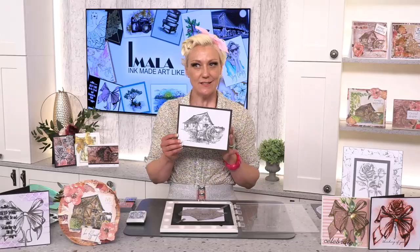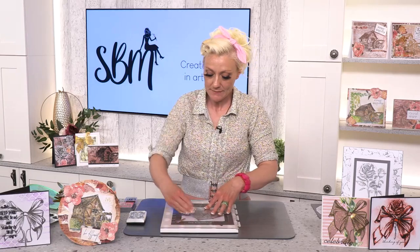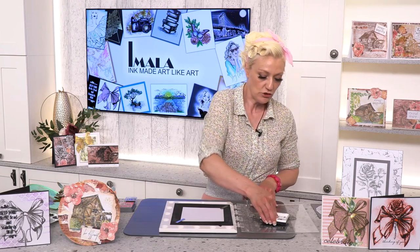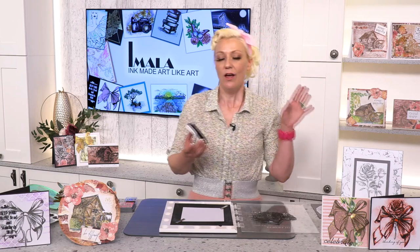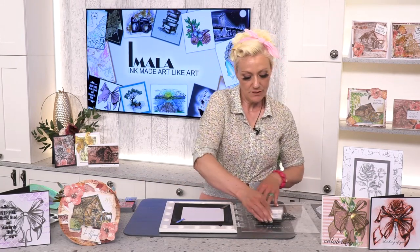Today we're going to be using the water mill and I'm going to show you how to paint it — really simple. I'm using my Eureka as it's the best platform. You can also stamp onto fabric, which is an absolute dream, so if you love embroidery work try incorporating this — it works really well. I'm using all-purpose ink and going straight onto the water mill stamp.